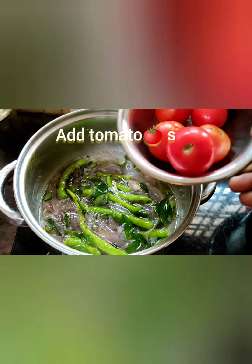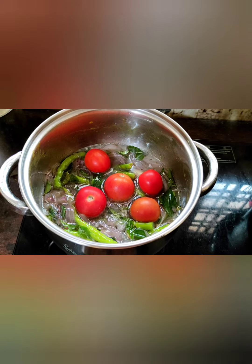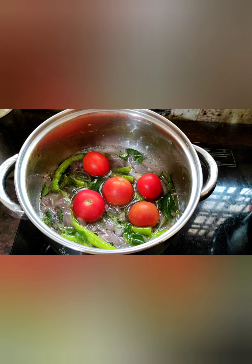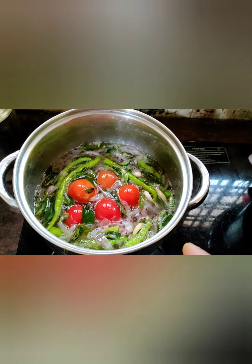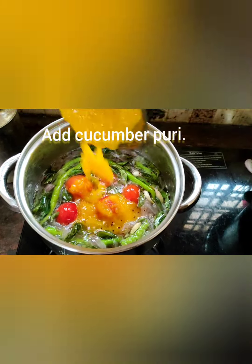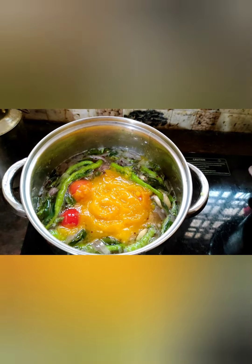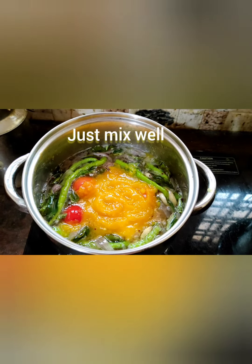Friends, after two minutes, add tomatoes. Just boil it for more than three minutes. Look at this friends — cooking process. After five minutes, add the cucumber puree. Doshkaya puree ni add cheyandi. Just mix well. Just cook it for more than five to ten minutes.